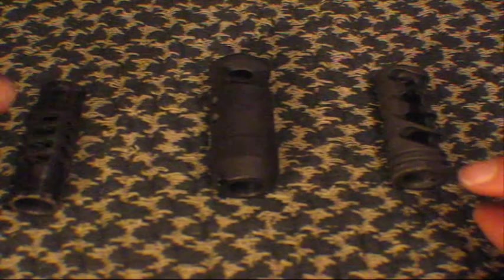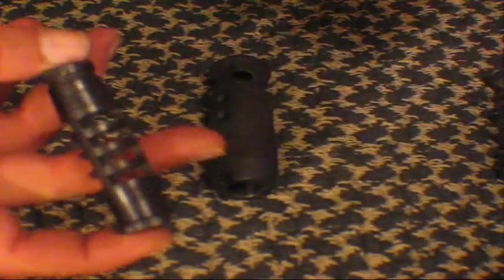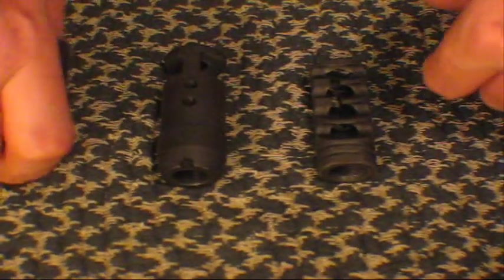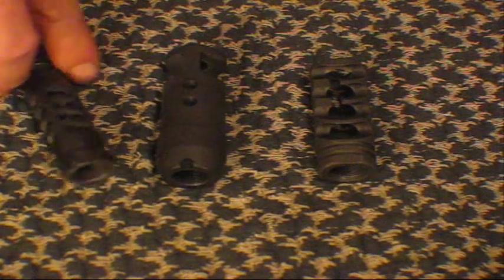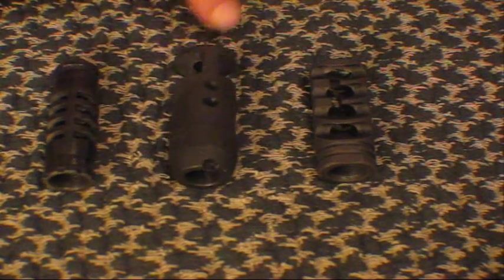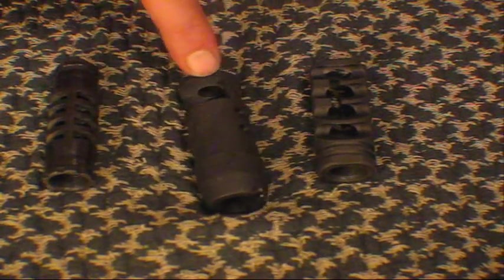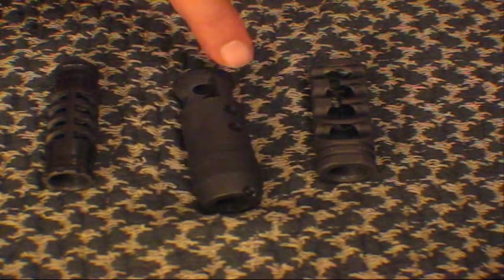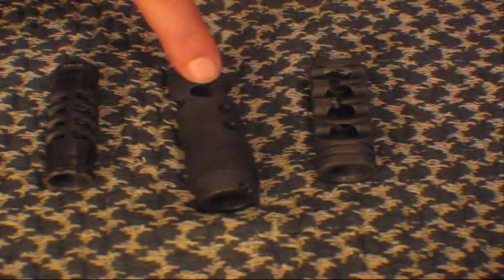So in the video I shoot all three: the stock PSL muzzle brake, the AK-74 type, and then this one. Here's what I found. The stock PSL brake — it's alright, it gives a little help but not a whole lot. The AK-74, which really surprised me because everybody was saying just get the 74 brake, it's the best — actually made it worse.